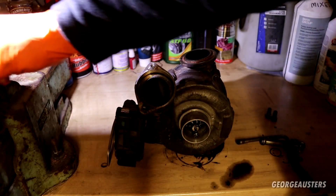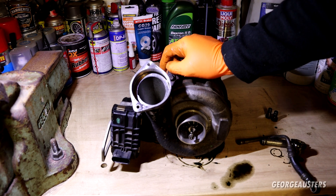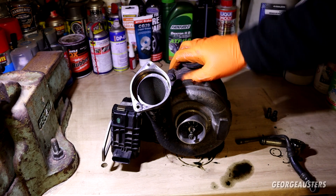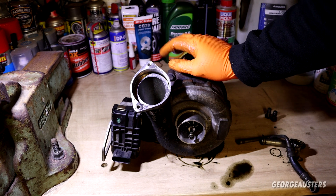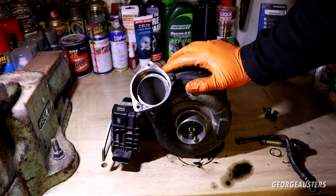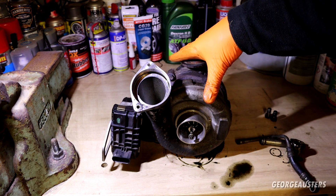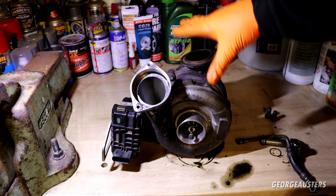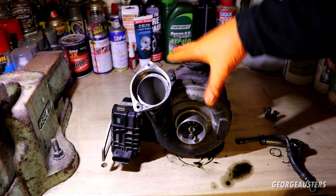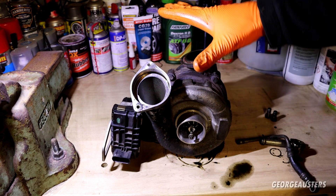Why do bearings go on a turbocharger? There are a number of reasons. The first is general wear and tear - bearings are not a lifetime component. Generally bearings will last around 150,000 miles on average. This engine has only covered 111,000 miles, but bearing failure can be accelerated in a turbocharger - has it had regular oil changes, been allowed to cool down properly, or has a previous remap put too much boost through it?